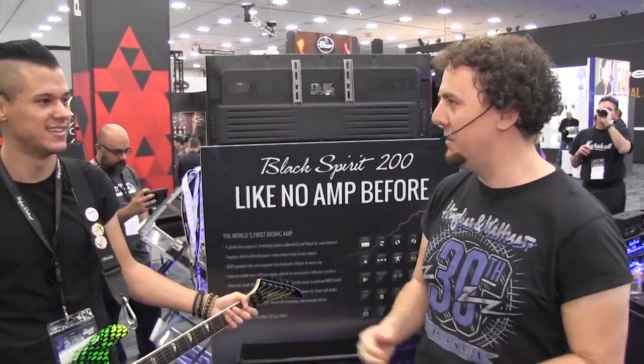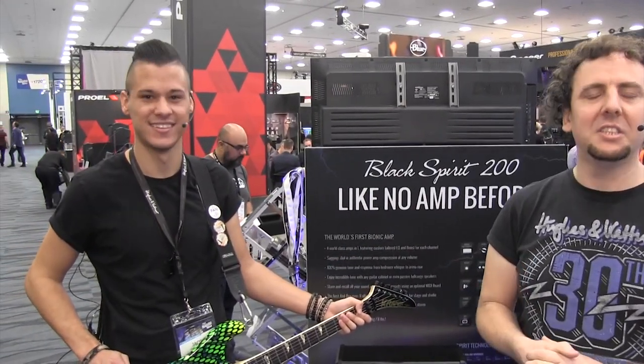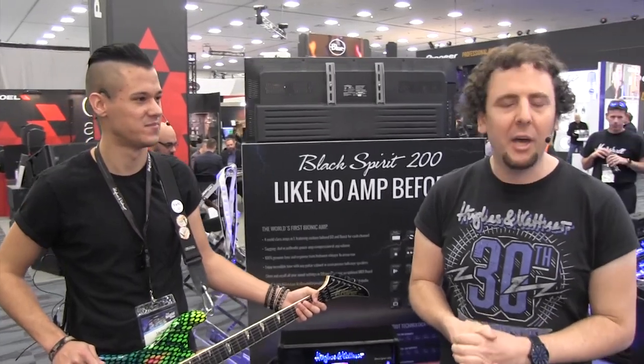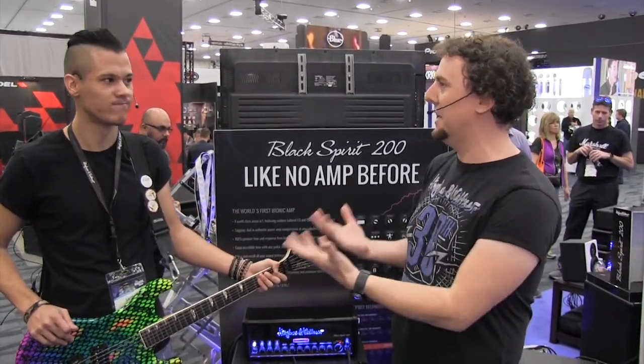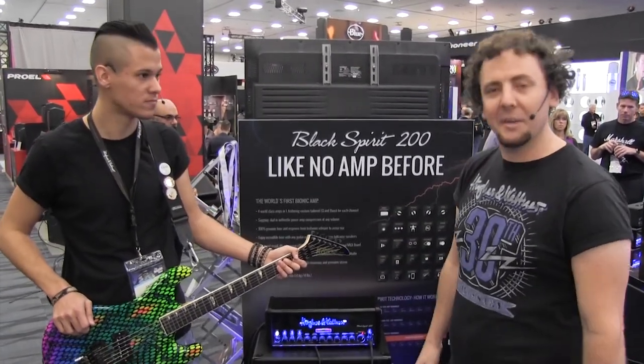Guten Tag everybody, my name is Rich from Hughes & Kettner Amps in good old Germany, and today I'm here with Jacob Stibbe, guitarist extraordinaire and Hughes & Kettner endorser, to take you through the Black Spirit 200, which is our new amp for 2019. The NAMM show is the first time that people like Jacob have actually seen and been able to play this amp in the flesh, so I'm going to take you through it.